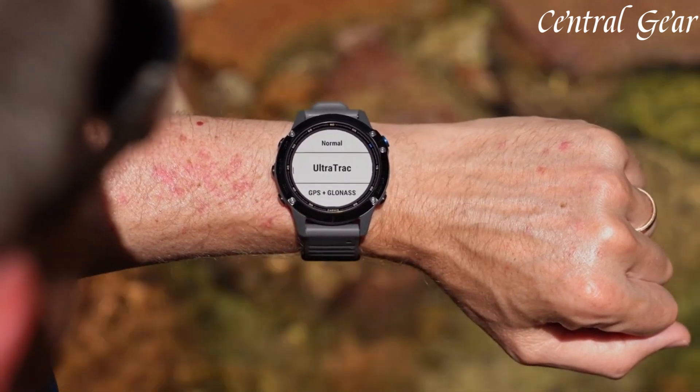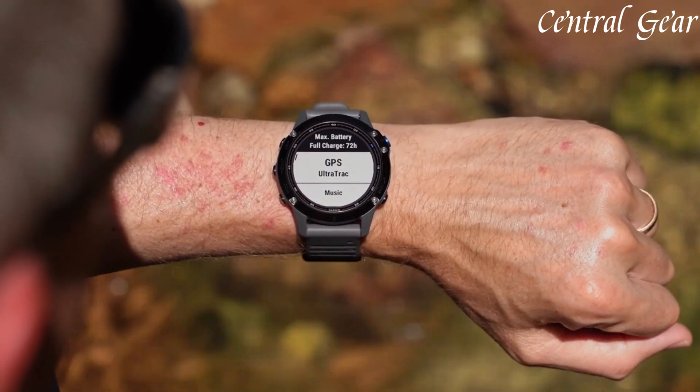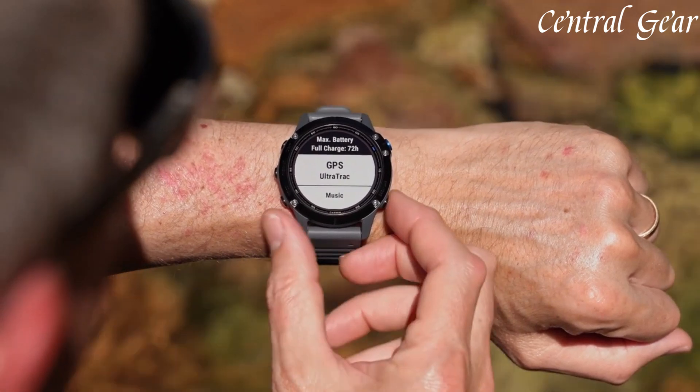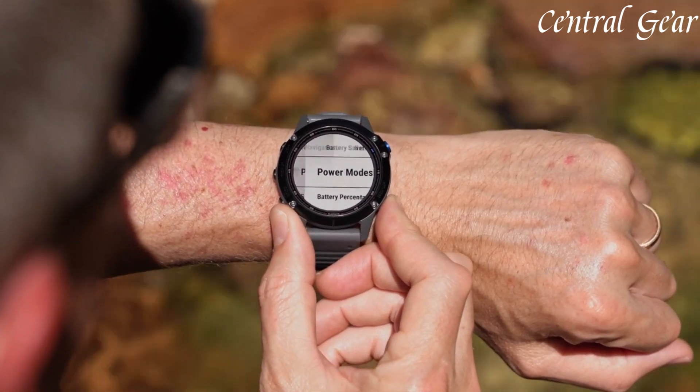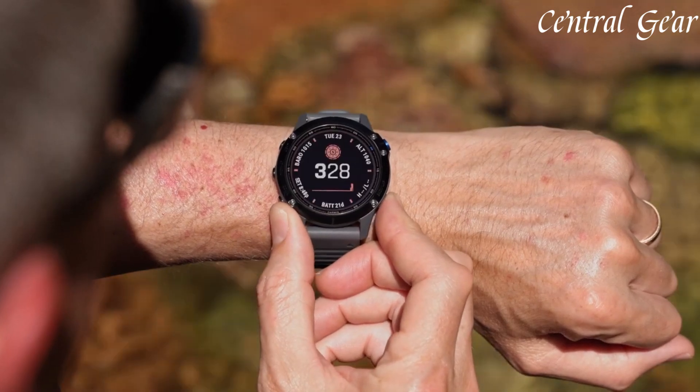With built-in heart rate monitoring, pulse-ox sensor, and various performance metrics, it provides detailed insights into your physical condition and progress, helping users optimize their training and recovery.